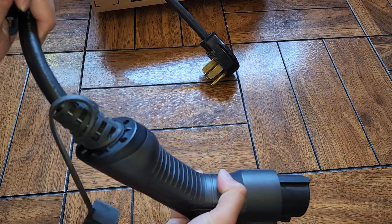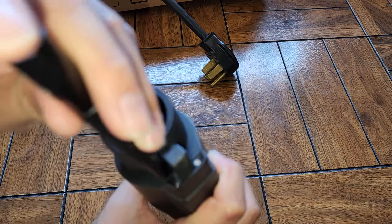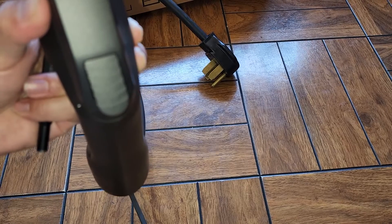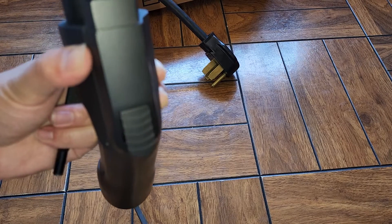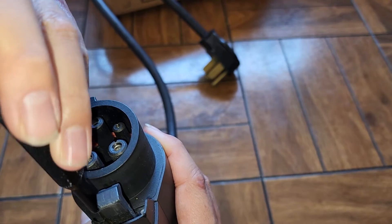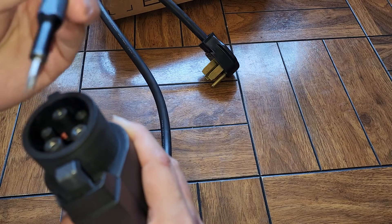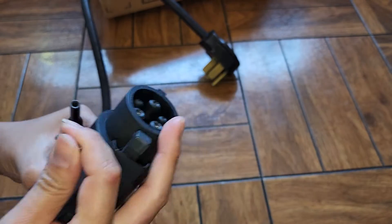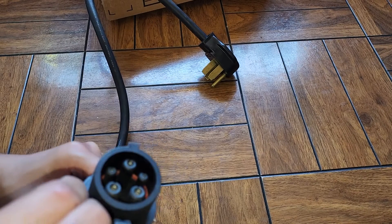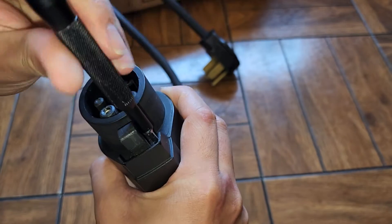I'm pretty sure every connector is different so you probably won't be able to use the same screwdriver. This top piece looks to use a PH-1 or JS-1, but I could be wrong. Thought I was using the wrong one but I had the right one in. Let's switch back to PH-1 or JS-1 and see if we can remove these.